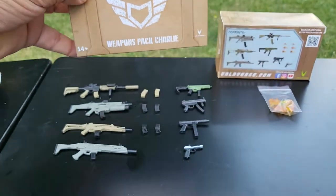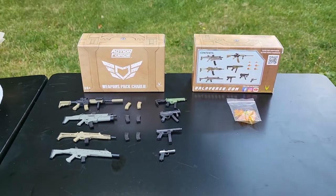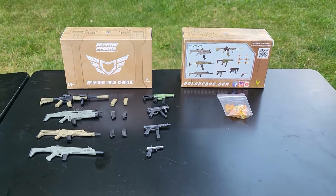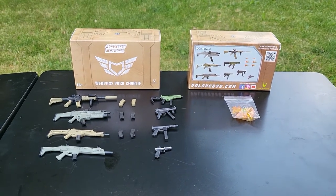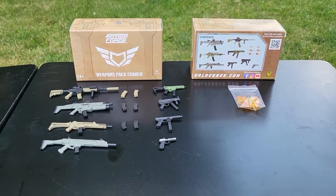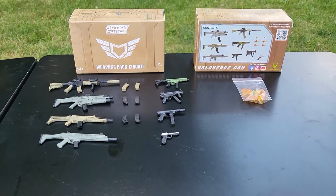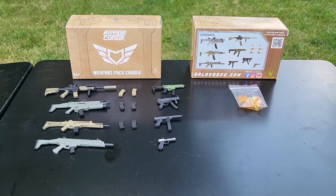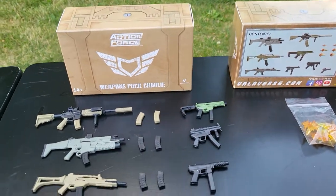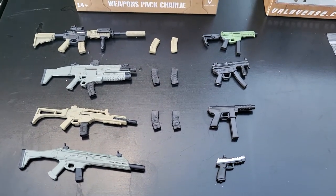Today I am reviewing Valaverse's Action Force Weapon Pack Charlie. This is the third weapon pack and just so happens to be the first one that I've reviewed. I actually ordered it straight from Valaverse, as I had previously pre-ordered through Big Bad Toys. But as everybody tends to know, their container is locked probably somewhere in California, never to be seen again. So I went straight to Valaverse once they got their shipments back in stock. Sure enough, I have two boxes. This has been my most anticipated of the Valaverse Weapon Packs.